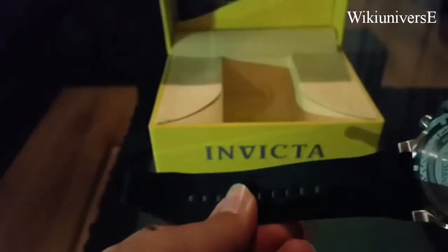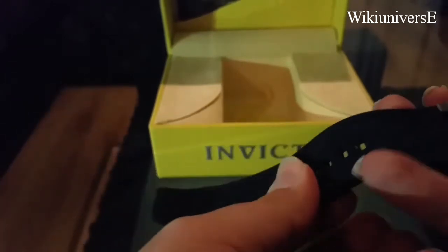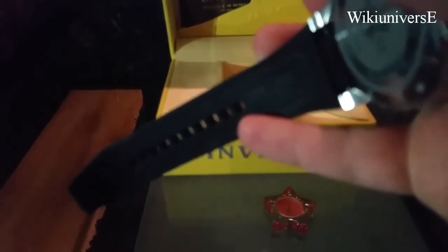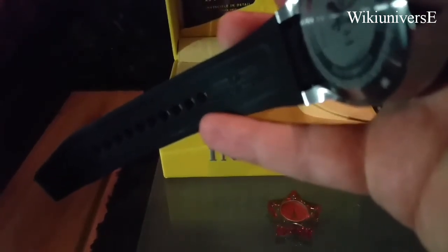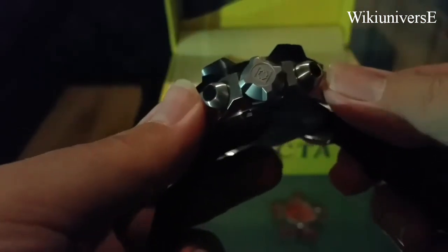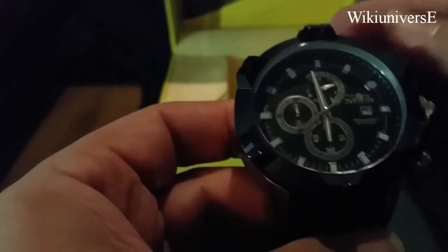I like Invictas because they are very particular on their details. You can see how they put their logos and engravings everywhere. They are very, very particular and very picky on their details — not like most watches. They like to pay attention to every tiny little detail.